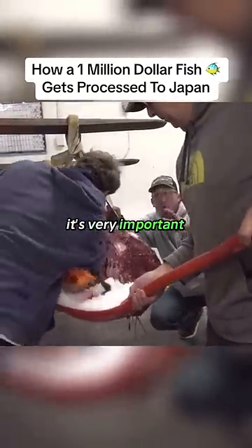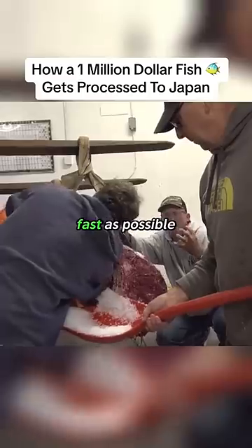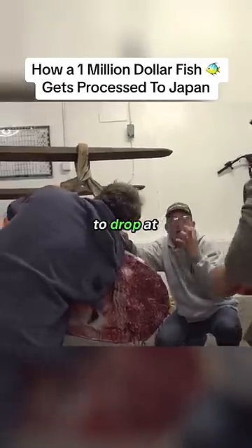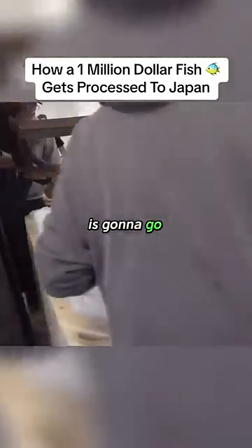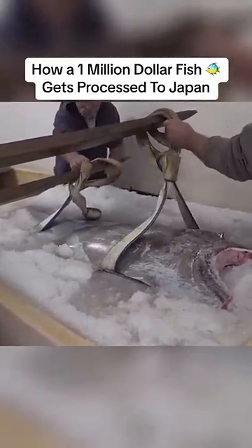It's very important to pack the cavity with that ice. You want to drop the temperature as fast as possible, and you want the entire temperature to drop at the same rate. Now that fish is going to go in the ice brine that's been prepared for it, waiting on it.